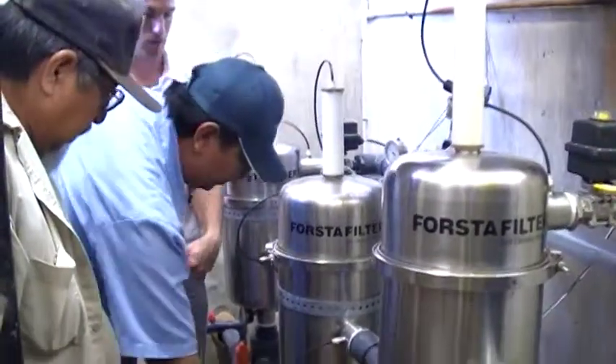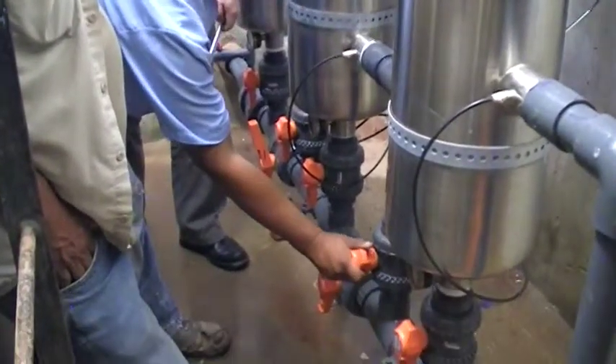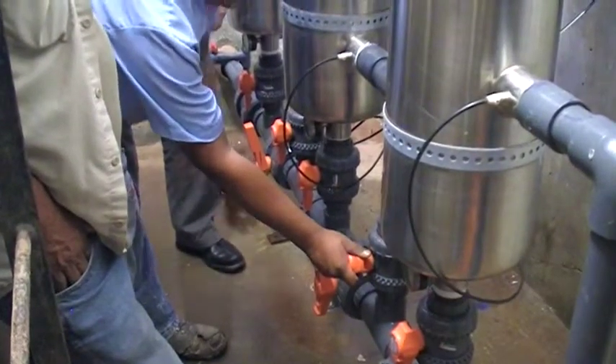Shut the valve — reverse. Shut down here first. Shut down the outlet. Slowly open this.